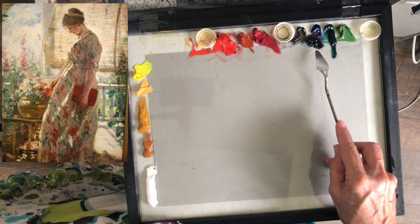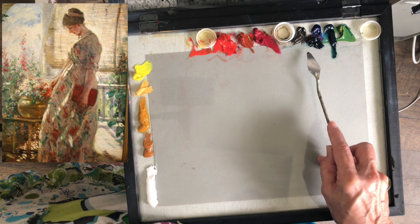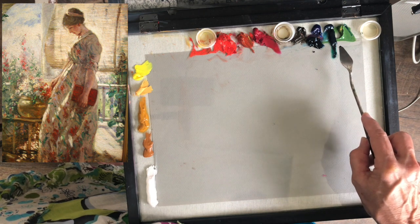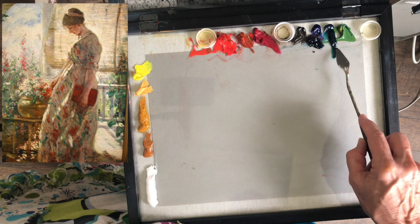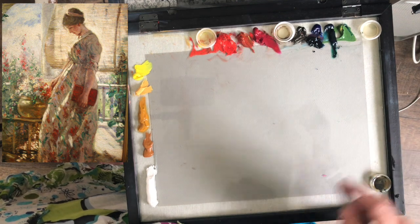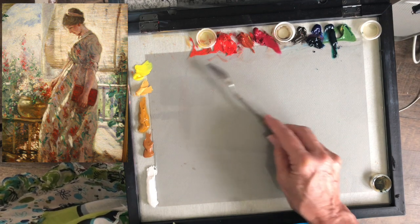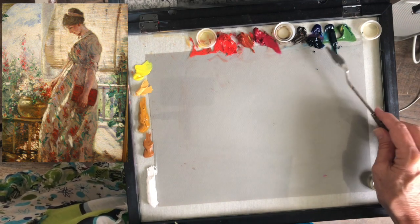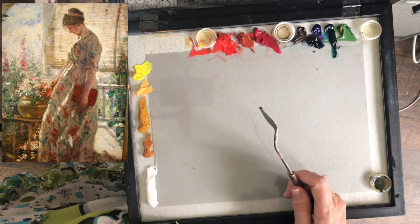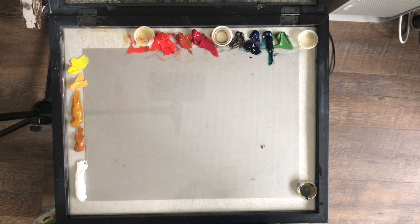I have Prussian blue and also ultramarine blue, which is the color I'm used to using. I'm not sure how much of either I'll need. I also squeezed out phthalo green or viridian because there's some turquoise in this painting and you can't mix that color — I've never been able to. So this is my palette: yellows, reds, and a couple of blues. I don't have any raw umber; I'm going to try mixing complements to get my browns for these shadow colors.